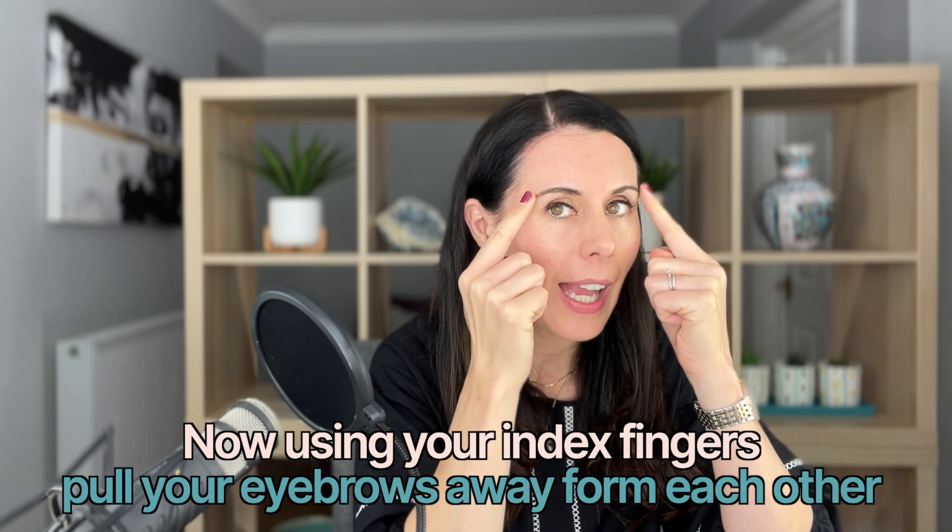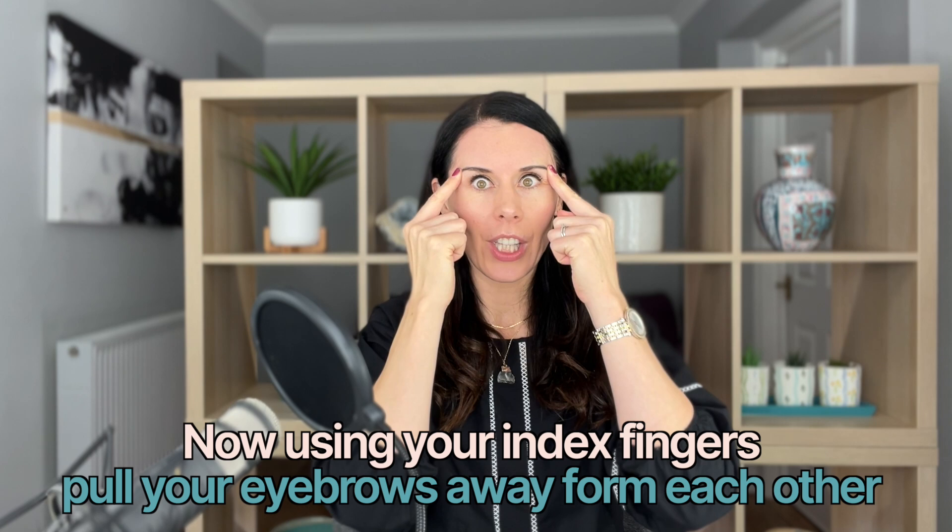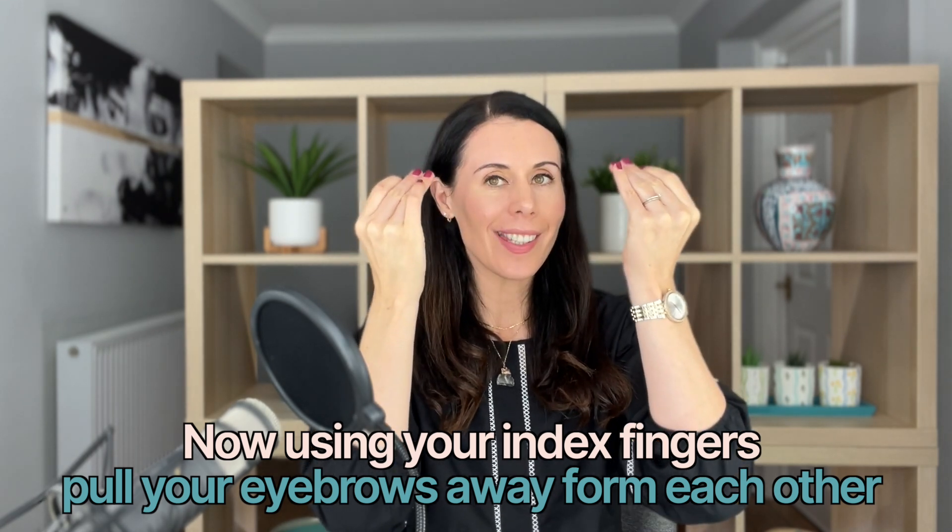Gently pull your eyebrows away from each other. You can place your fingers on here or on the edge of the eyebrows — whichever feels good for you. Widen your eyes, keeping the forehead as still as possible. If it feels like you're raising your eyebrows, adjust your finger position. Take a deep breath in and a deep breath out. Close your eyes for a moment — and you are all done.